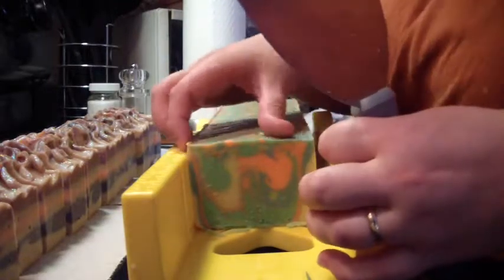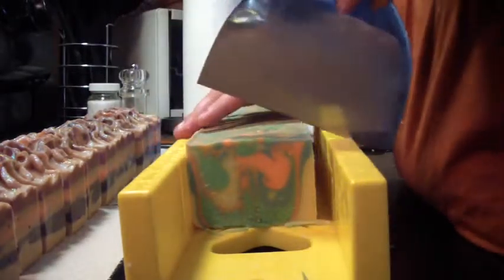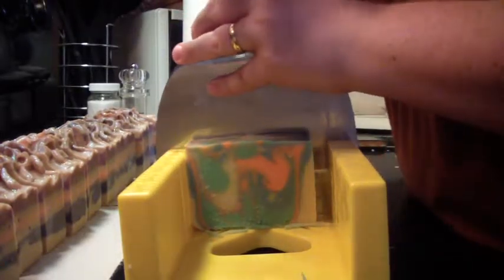My husband said I wasn't allowed to sell any of it — he wanted it all. He likes Froot Loops, he likes the smell of them.